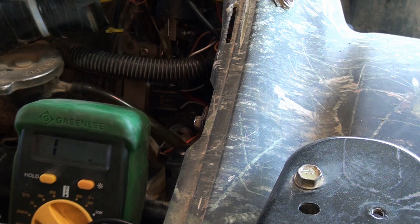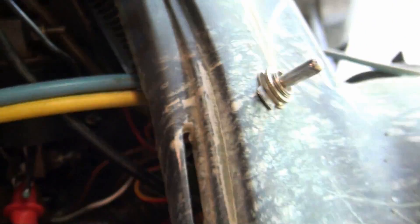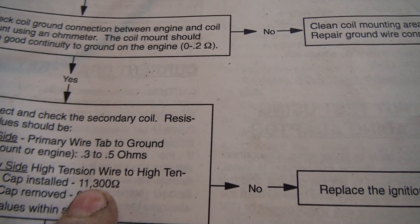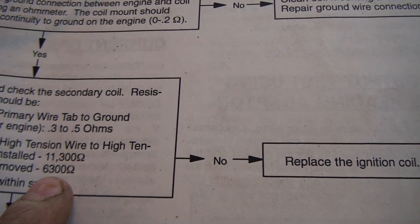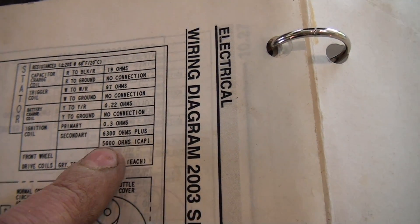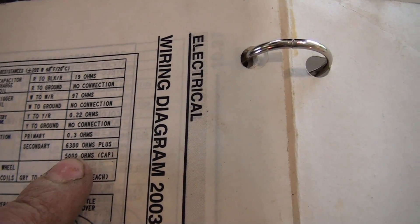For the secondary, I'll have to remove the spark plug boot. With the cap installed, we're talking about 11,300 ohms. With the cap removed, we're at approximately 6,300 ohms. If you look at the diagram, it gives you both values as well. The way they come up with that: 6,300 without the cap, and then the cap itself is 5,000 ohms.